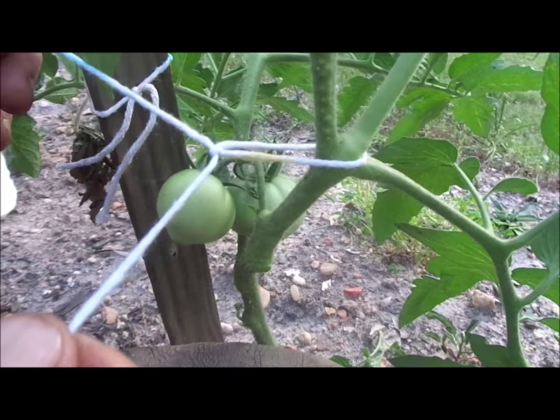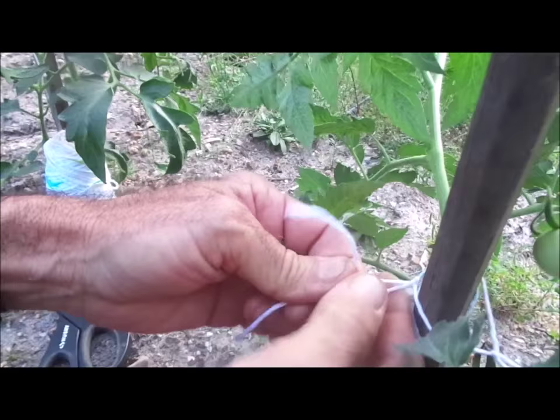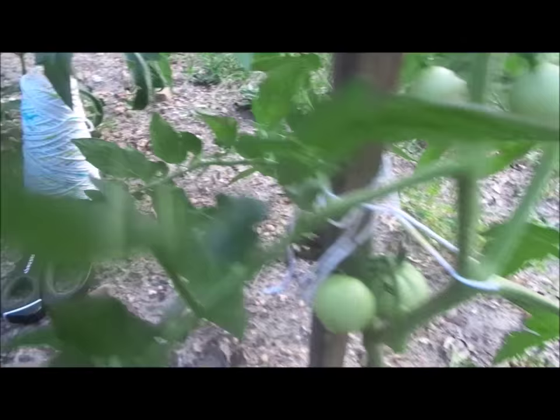Then you reach up around your pole and you tie it around the pole once and twice. It ties off tight and that holds it.